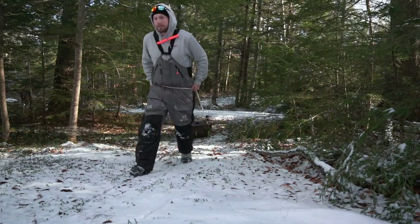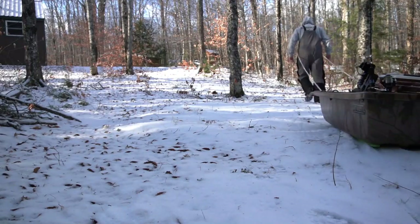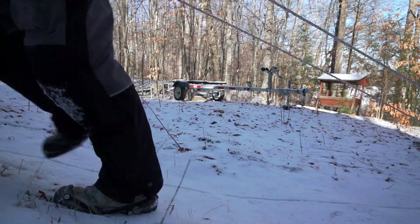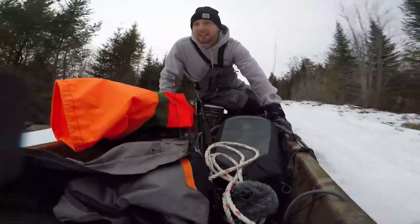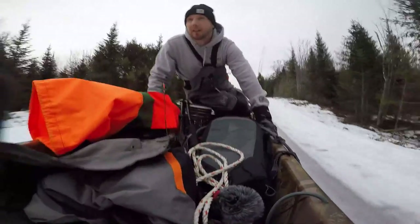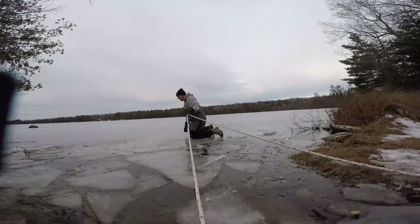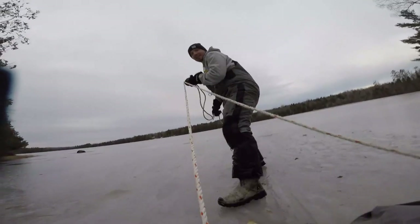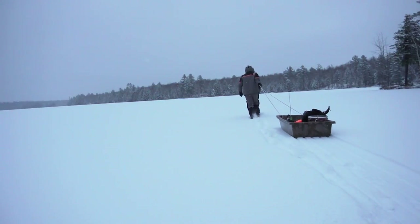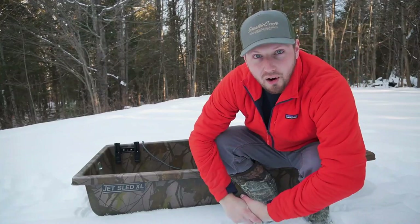This video is brought to you by S.T.A.L.A. All right guys, welcome back to the channel.